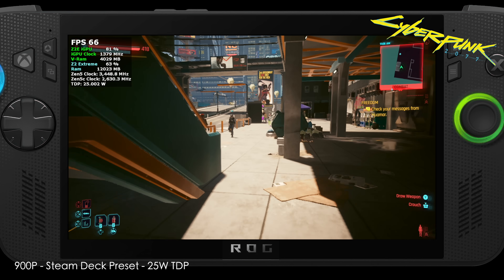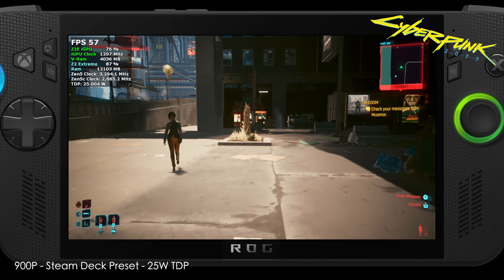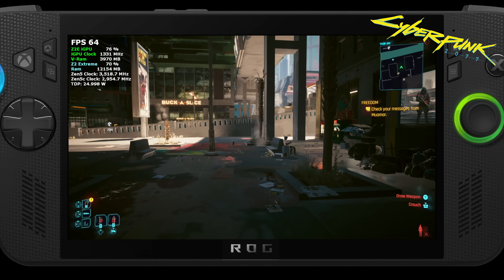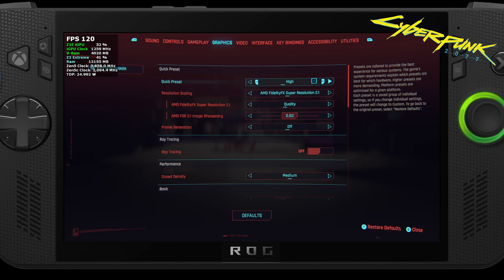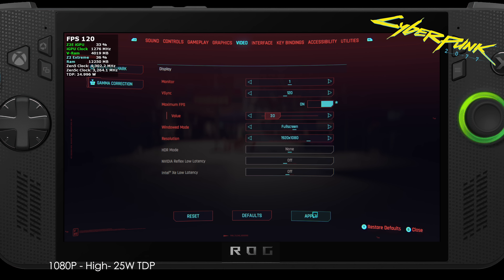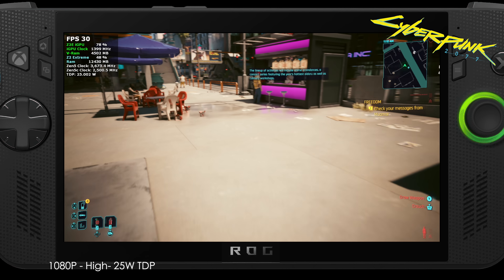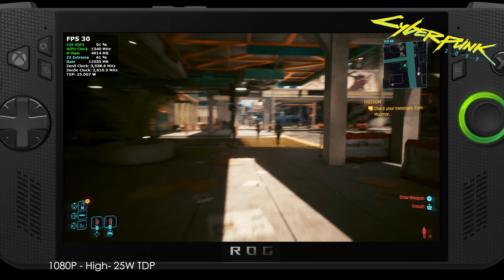With the Z2 Extreme chip, even sitting at the same settings and dropping to 900p at 25 watts doesn't increase frame rate by a lot. To get a nice bump, we'd actually have to drop graphic settings down to around medium, since the Steam Deck preset is a medium-high mix. If you don't mind playing at 30, 35, or even 40fps, we're at high settings 1080p locked at 30fps at 25 watts and the game stays steady. Unlocking gives around 36fps, so 30 is a sweet spot. At medium settings you can lock down to 45fps.